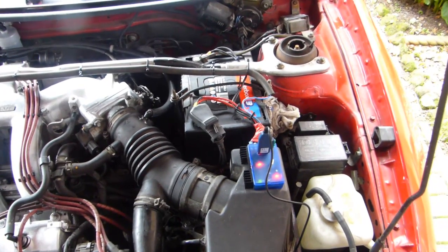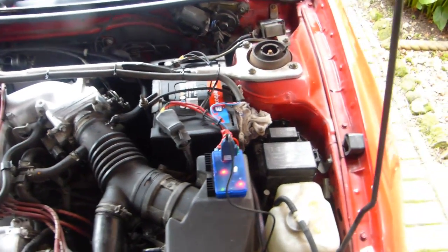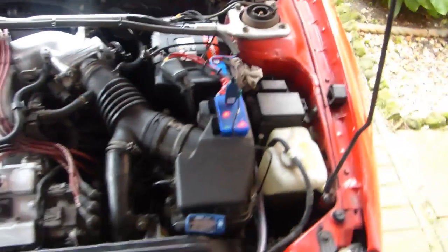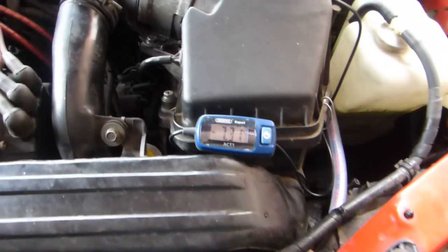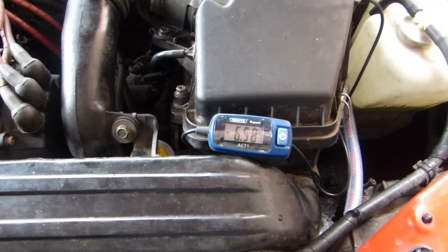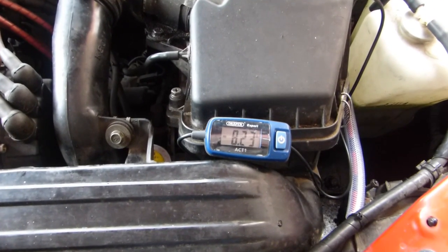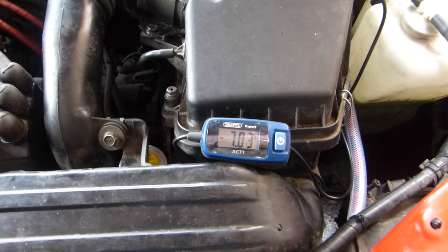What we did for the computer reset was we disconnected the battery and left it off overnight, then put it back on in the morning, so it had plenty of time to discharge. I'll set the amperage up on this now. Because it's a 1.8 CC engine, according to the manual it should run about 7.8 amps, so I've just got that tweaking up here now.